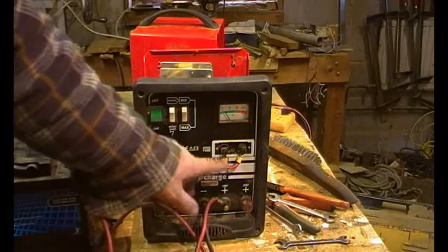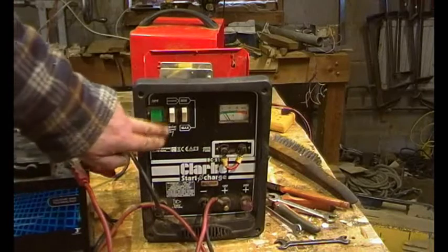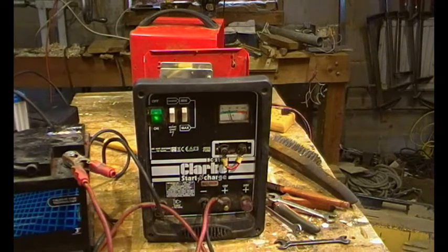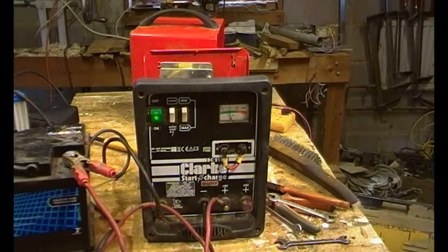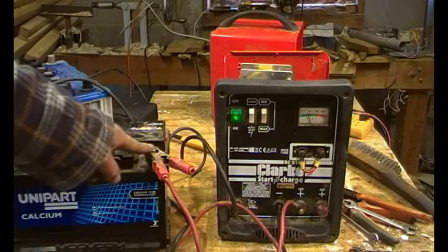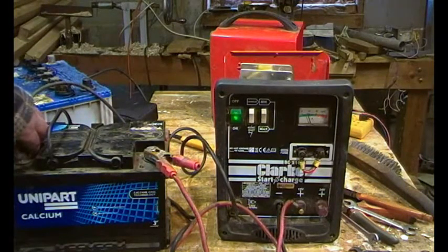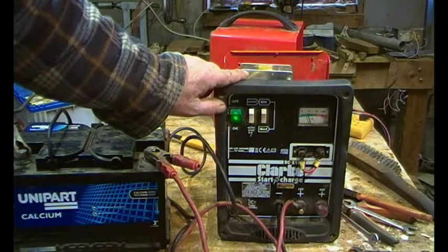I've cleaned up the contacts here and tightened things up generally. On boost and maximum, we're up to about 11 amps — so just a bit of cleaning. Going down nicely. Cleaning has reduced contact resistance, much the same as with the crocodile clips — you need a good clean contact to make sure the current is flowing. We're only talking about 14 volts here, so a bit of muck acts as considerable resistance.